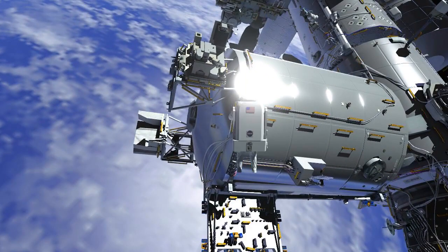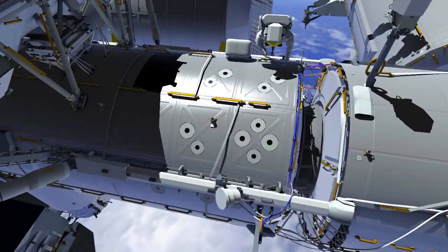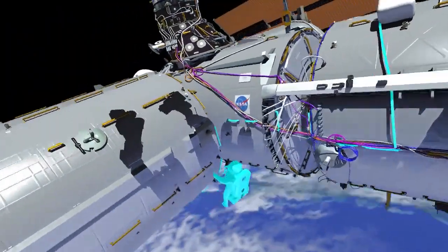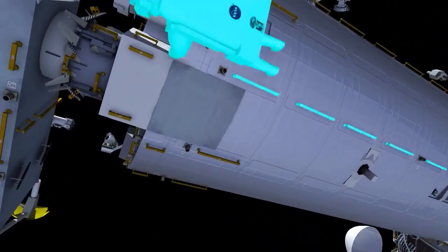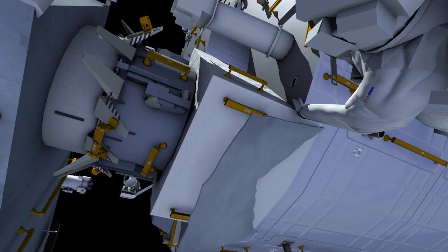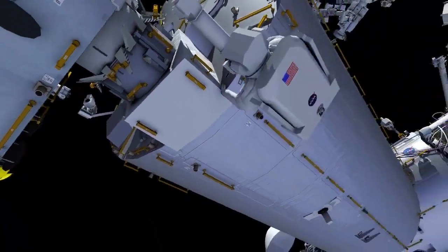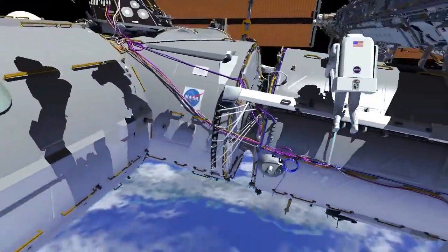EV2 returns to the crew lock bag on the U.S. laboratory module and continues forward in port to the Japanese Space Agency's Kibo module. A section of the thermal blanket has flipped open, and EV2 will close the flap and secure it to handrails with a wiretie. EV2 then returns to the bag on the U.S. laboratory module.